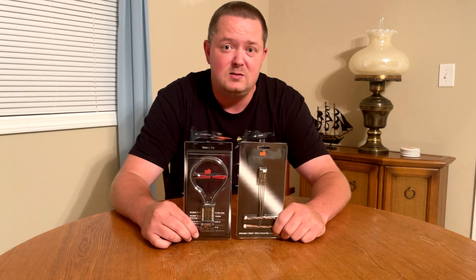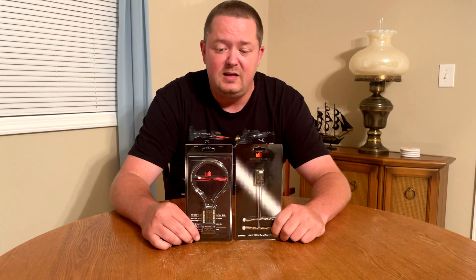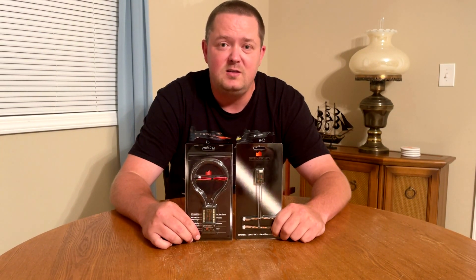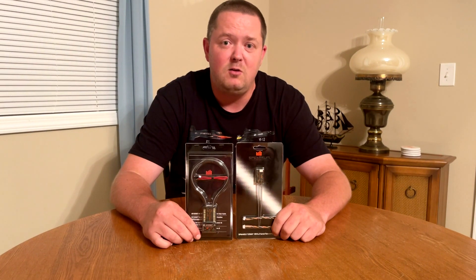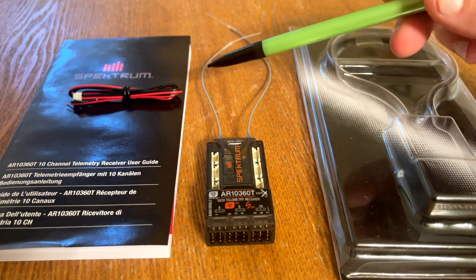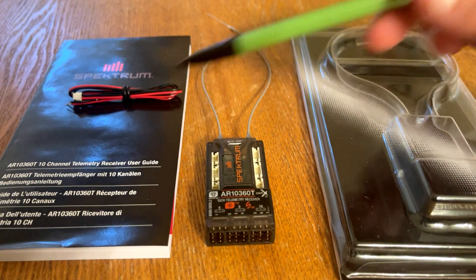To see that video when it's posted — what we're going to do now is take the SPMAR10360T over to the test bench for a closer look at the details. Included with this receiver is a positive and negative power cable to use for the voltage telemetry port, and a receiver user guide.